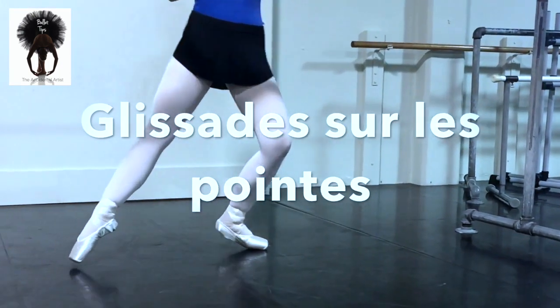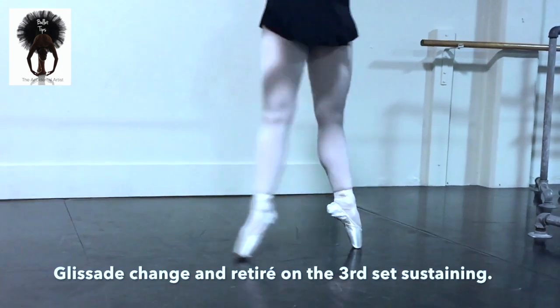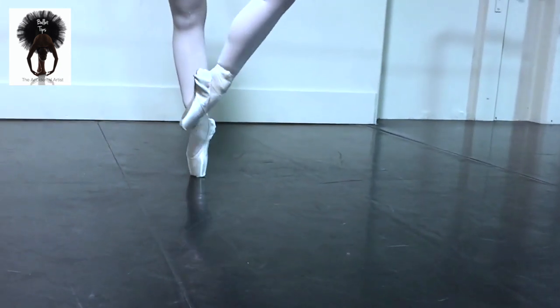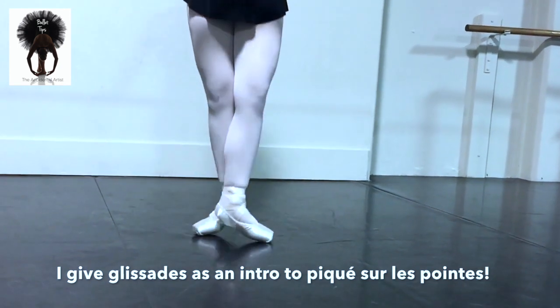And we do toe, toe, release to plié. And toe, toe, big plié. And again toe, toe, retiré devant. Fermé, come down.